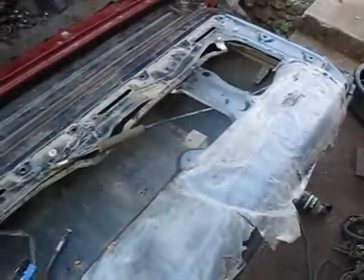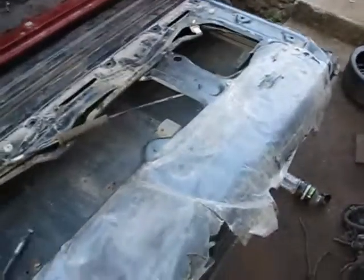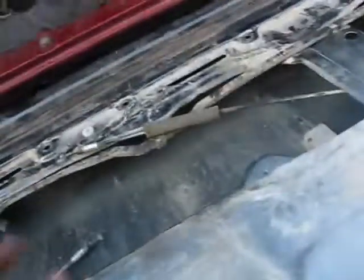Alright, since gutting this thing was such a pain in the butt, I wanted to save reassembly for when I got home because it was kind of weird recording there, so I didn't really record anything. But anyways, I'll show you guys how to assemble one of these tailgates. It's a little bit tricky.